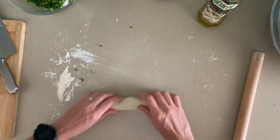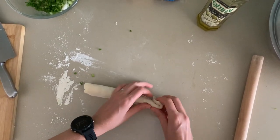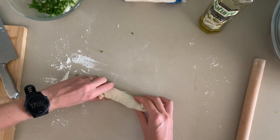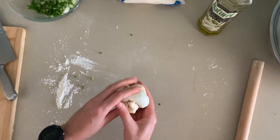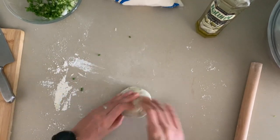What you can also do is a double snake technique, where you roll it from this side and the other way from the other side — maybe it gets even more flaky layers — and then you put it on top and press down.